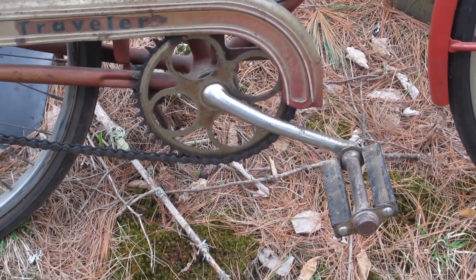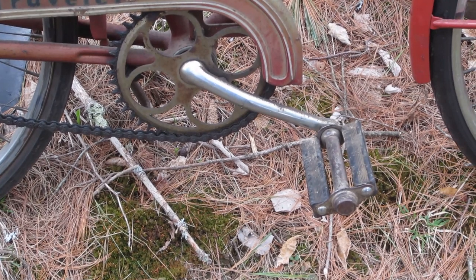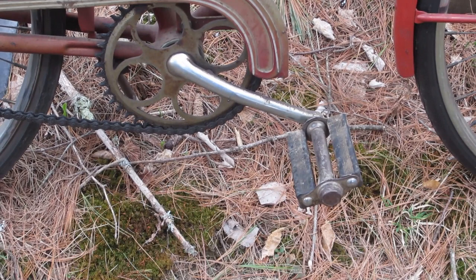The crankset is a typical one-piece crankset from that era — a good solid piece of steel, and let me tell you, it is heavy. Back then the bottom brackets contained cup and cone bearings, so I am somewhat anxious to take this apart and see what kind of shape they're in.